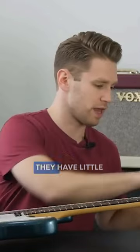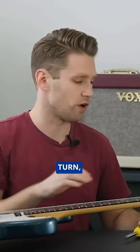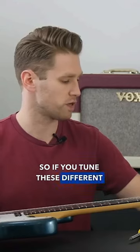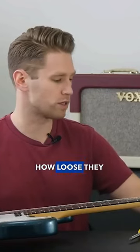Here on these pegs, they have little screws on the side that can control the tightness of how they turn, and the nice thing is you can adjust those with a simple flathead screwdriver. So if you turn these different tuning pegs, just pulling in and out a little bit, you can feel how tight or how loose they are.